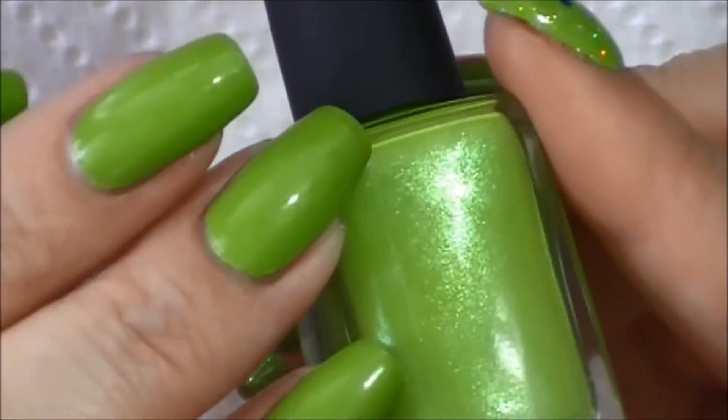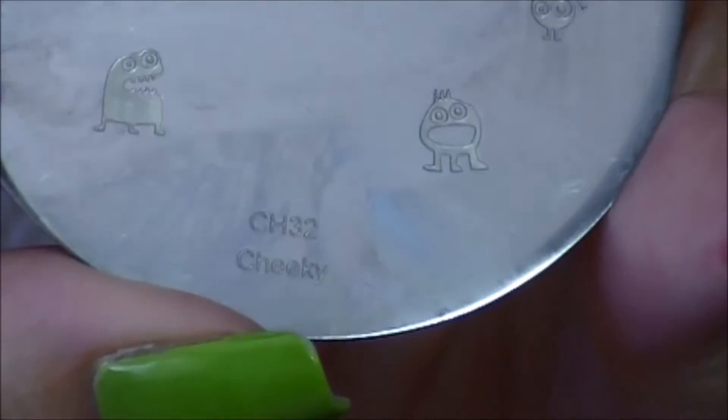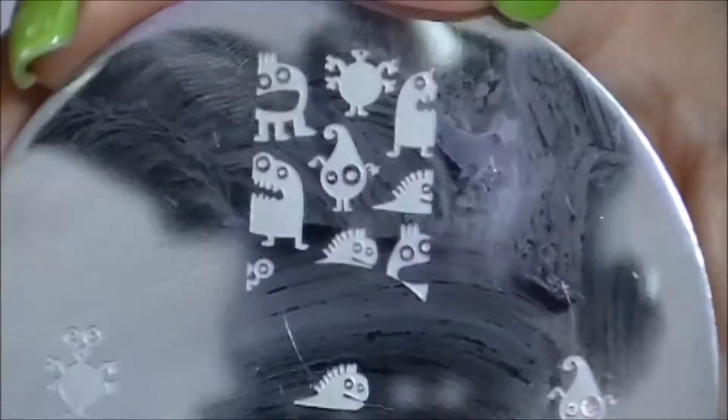Pardon the bird in the background — she's very chatty. The plate I'm using is these adorable monsters. It's CH32 by Cheeky — pretty old set.